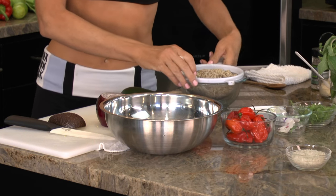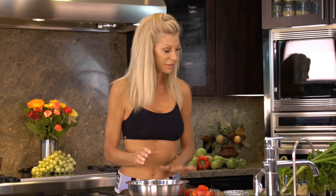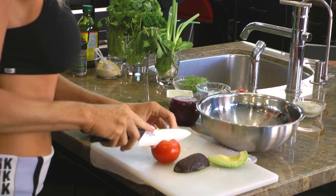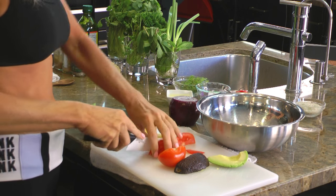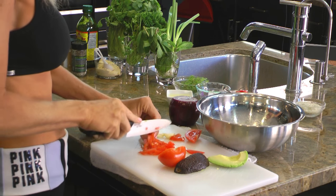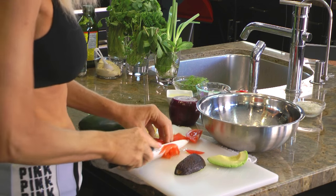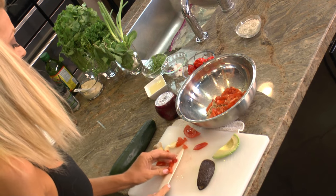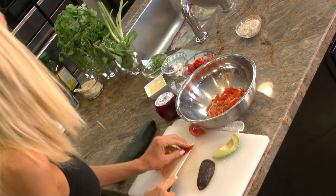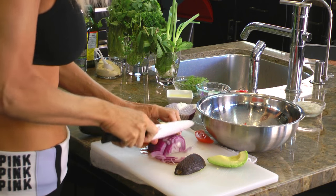So to this bowl I am going to add about a cup of quinoa and then the fixings. Tomato, which is normal to go in tabbouleh. Tabbouleh isn't a grain — it's actually a seed from the goosefoot plant. I love quinoa for it — it really does have a delicate nutty flavor. The nutritional content is through the roof. That's why I love quinoa.